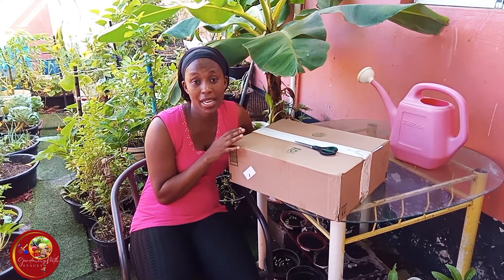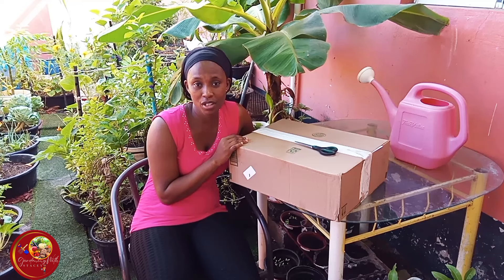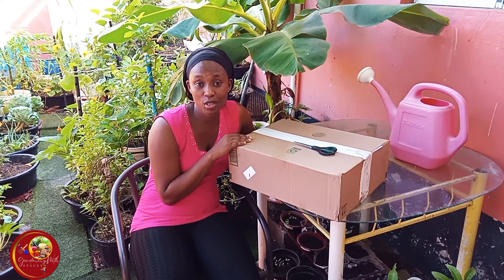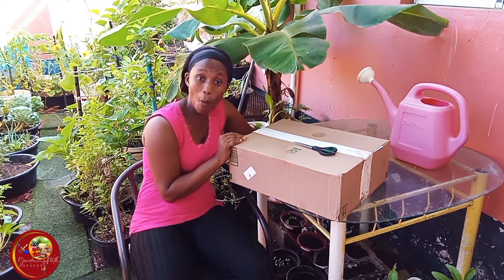Their family has reached out to me — they wanted me to do a review on one of their products. I chose the garden stool, so we're going to open it together and test it out together. Let's get this open!